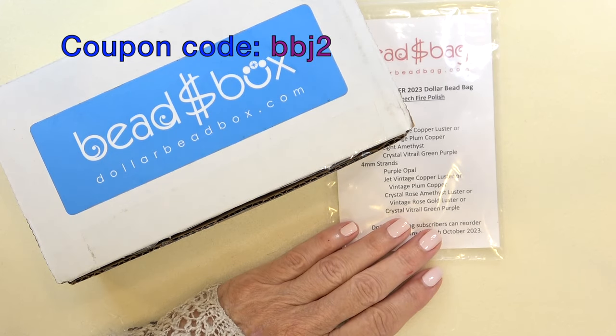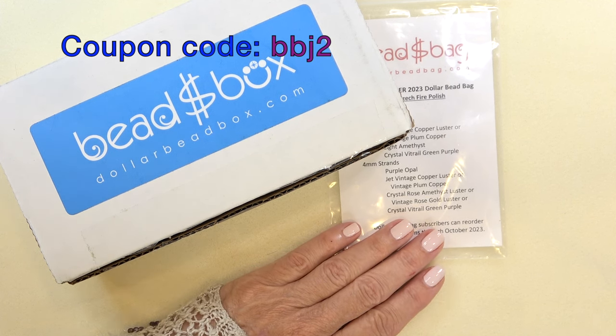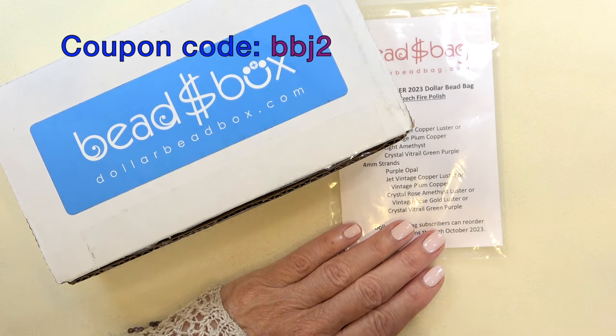Hello everyone, this is Stephanie. Welcome to another video. It's time to open your dollar bead box and dollar bead bag for September 2023. I know I'm so late and I apologize to all of you who wait to open it with me, but I'm getting back on track.